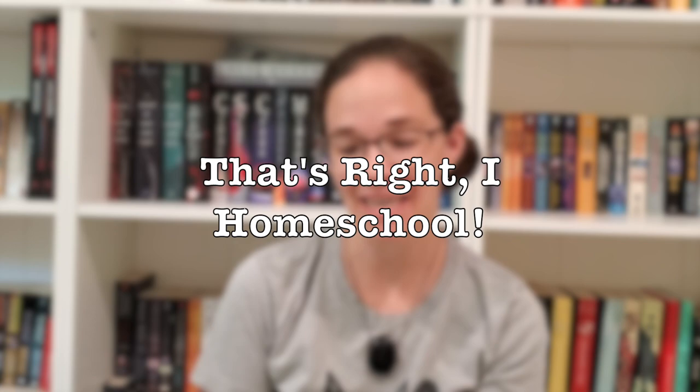Hi everybody, welcome back to my channel, That's Friday Homeschool. I'm Mrs. T and today we're going to be taking a look at Evan Moore's Skill Sharpeners — this is the critical thinking book for pre-K.